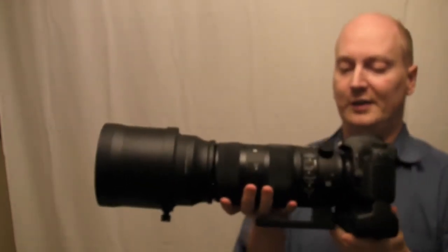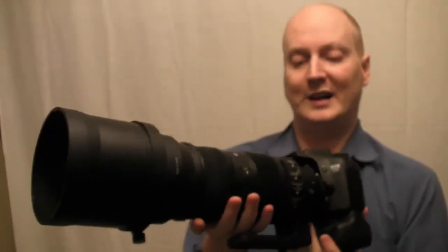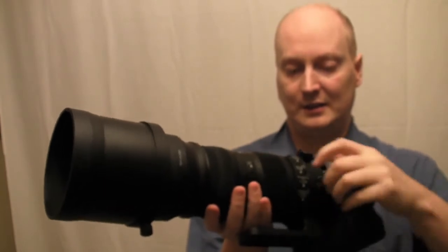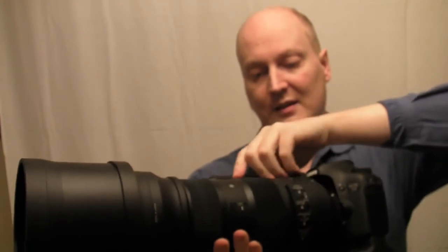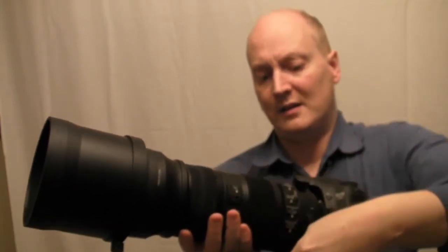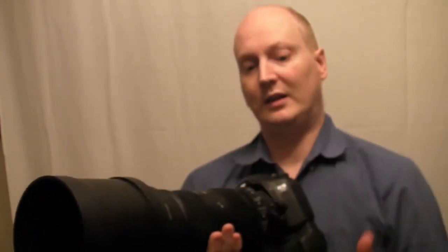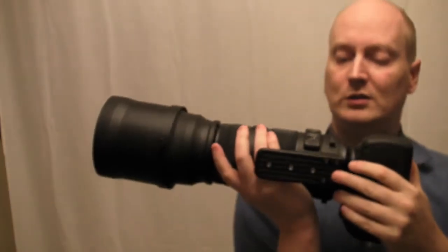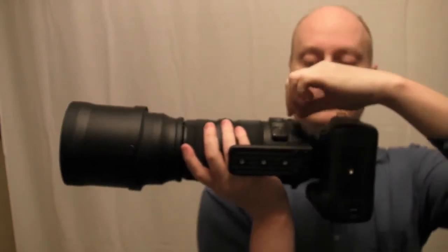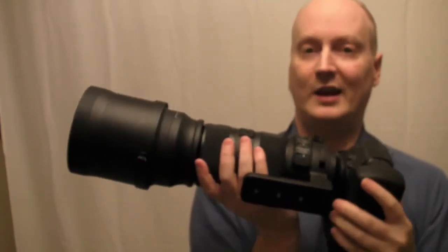In terms of the actual tripod mount, it does rotate at 90 degrees and makes a click so you know you're completely straight and level. On the actual tripod mount there's a loop here so you can attach a strap, which will help take some of the weight off.